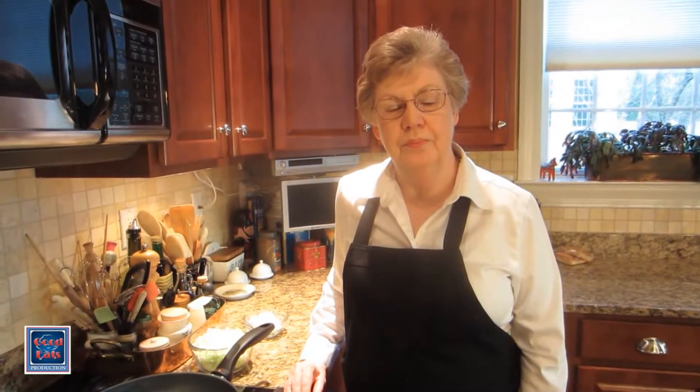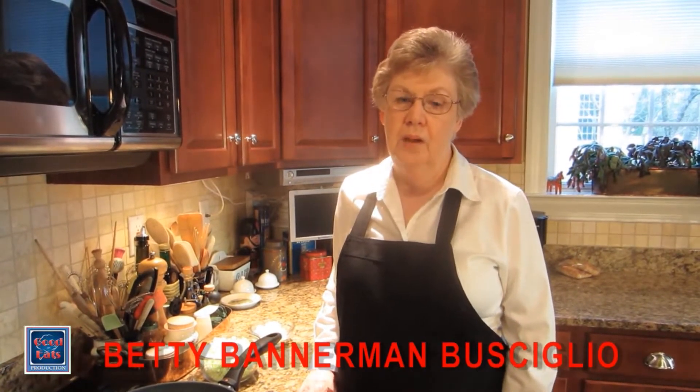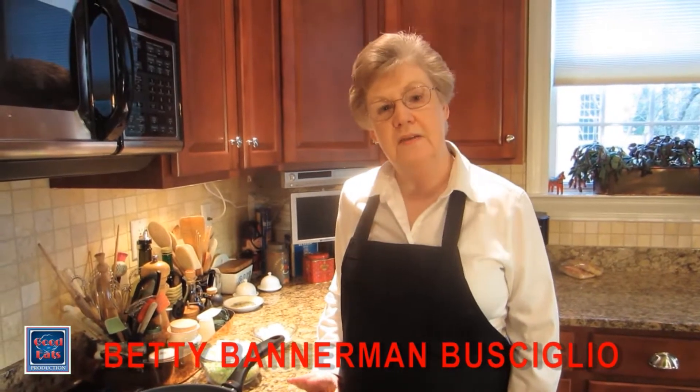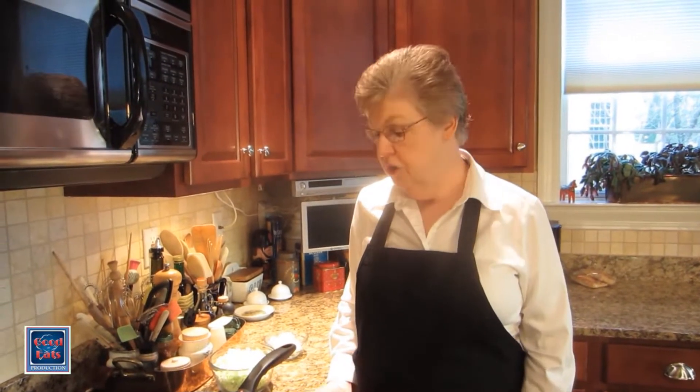Hi, I'm Betty. Welcome to my kitchen. St. Patrick's Day is coming up, and corned beef and cabbage, of course, is the traditional dinner. But if you're like me, boiled cabbage just doesn't do a whole lot for you. So instead of the traditional boiled cabbage and potatoes along with the corned beef, I'd like to share with you my recipe for Colcannon cakes.